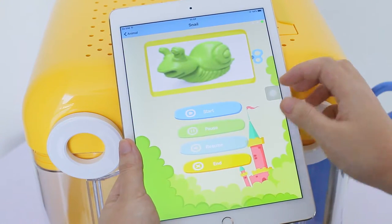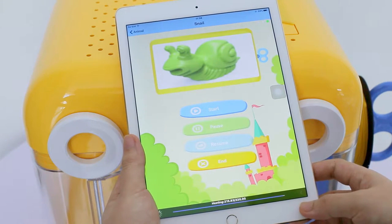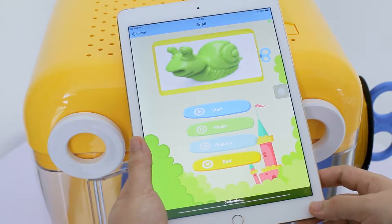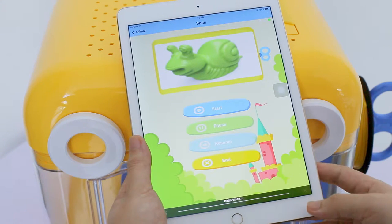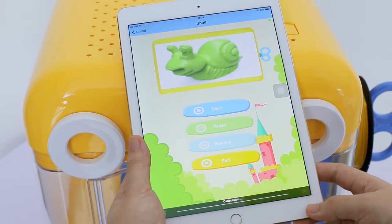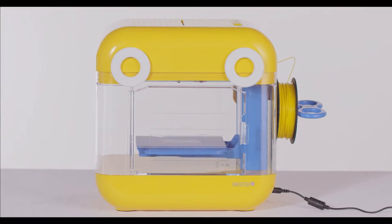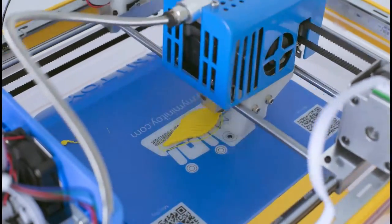We'll show you how to print a snail in just a few simple steps. First, choose the animal theme and select the snail model. Click Start to print and the nozzle will start heating until the temperature rises to the target temperature. It will begin to print followed by auto-leveling. The heating, auto-leveling and printing progress will be shown at the bottom.